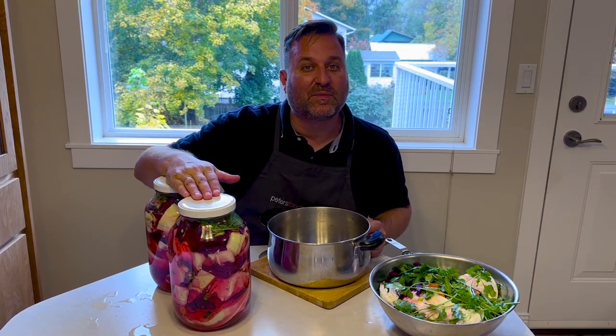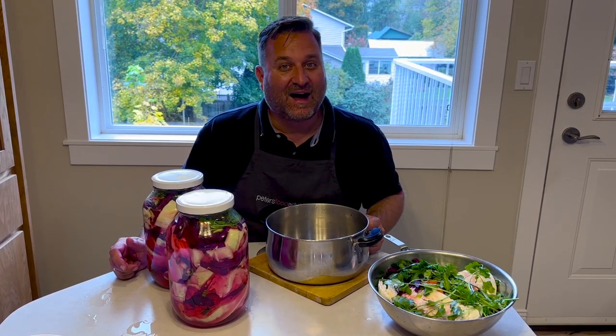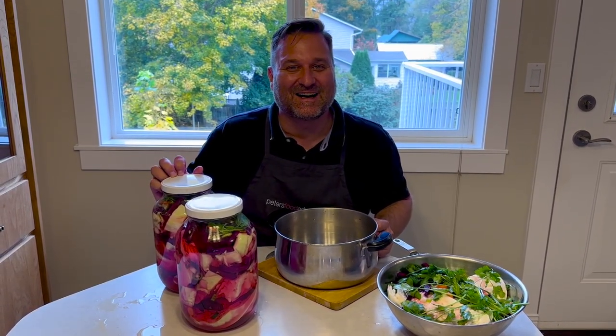After three days you'll see the color of the cabbage turn a nice deep red, then into the fridge it goes. Remember: if in doubt, throw it out — make sure your jars are sterilized and your kitchen environment is clean. That's how you make a Georgian pickled cabbage — nice and spicy, full of flavors. The recipe will be on the website, so hit like, subscribe, and thanks for watching. See you next time!